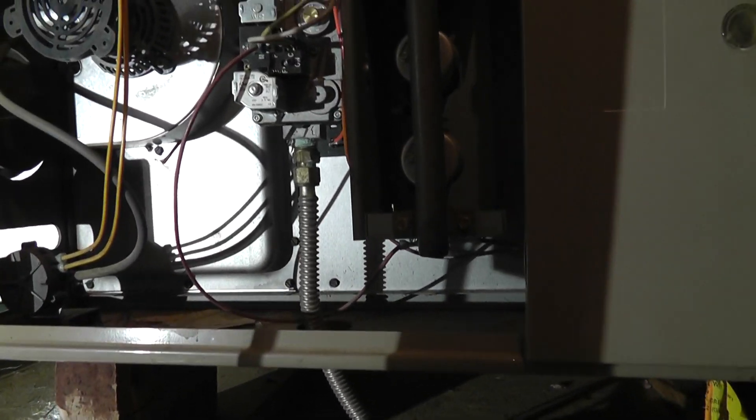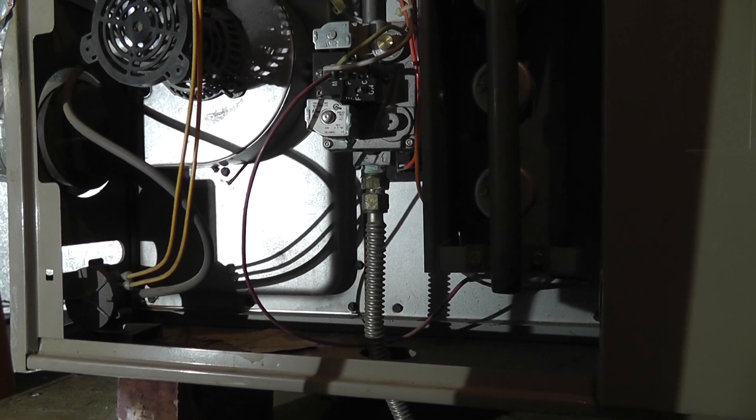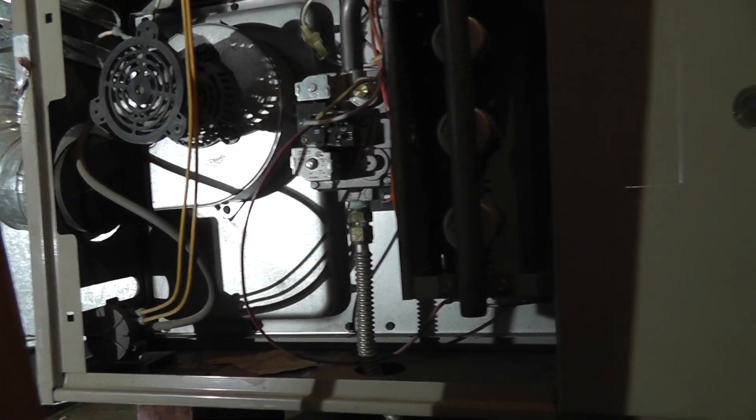Inside the furnace itself, the home inspector found the gas line wasn't hard-piped outside of the furnace — it was only flex connected. This is against the mechanical code. He also noted that this unit hasn't had service done to it in a while.